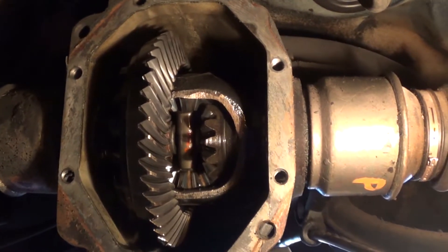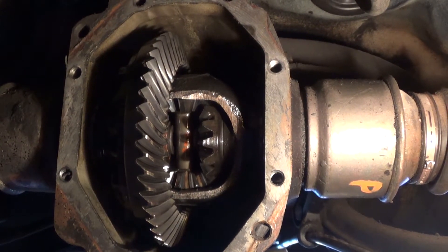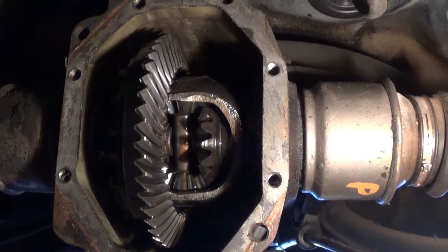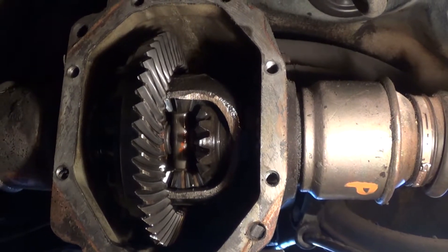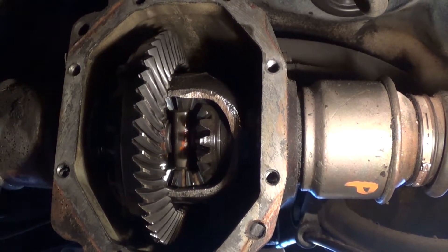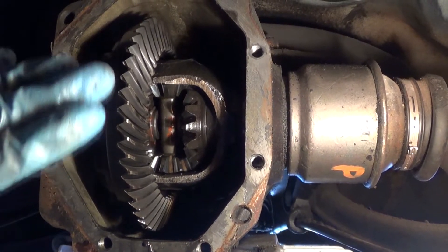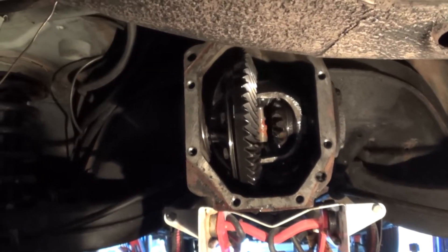Once I pull those clips, I'll be able to remove the CV axles. I'm going to take a quick coffee break and look something up online. My next step will be to pull the clips, remove the axles, and then once I have the differential cover cleaned up a little bit, I'm actually going to loosely bolt it back on just to keep as much dust and debris out of there as I can.